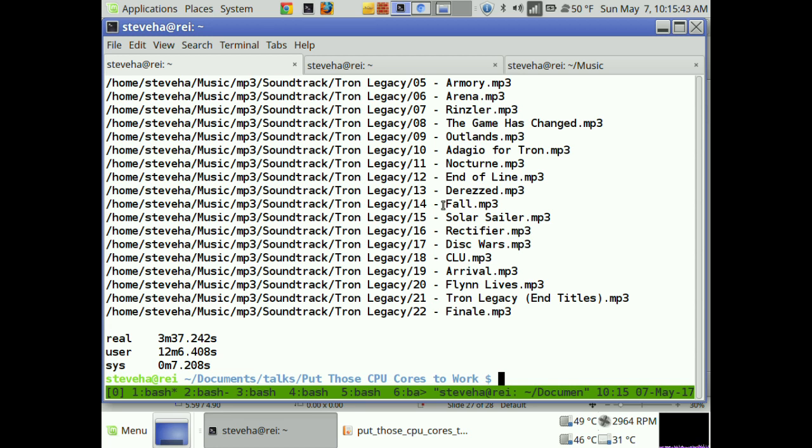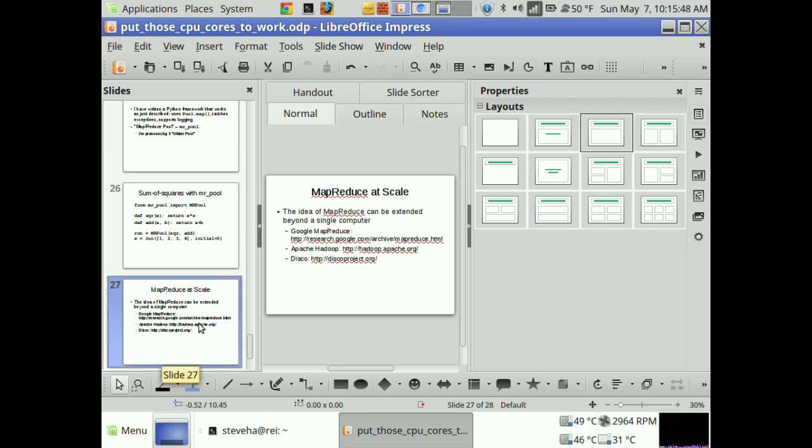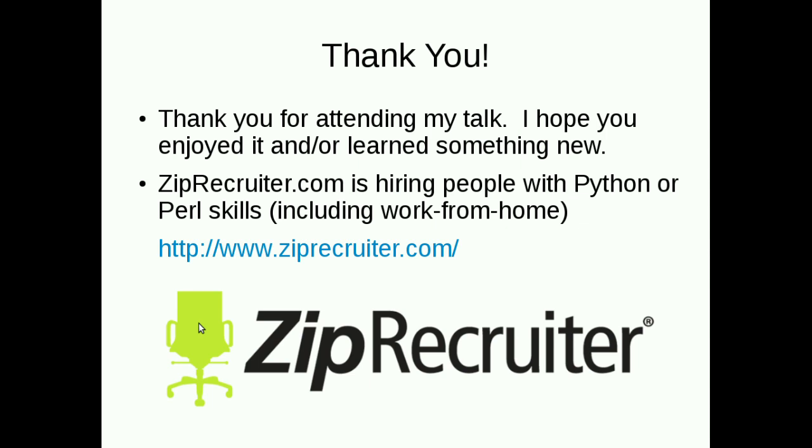My Mr. Pool job finished and my slides are done. I'd like to take any questions. Someone asks about MPICH. It's another way of doing distributed computing. MPI is a framework for distributed computing — I haven't done a lot of distributed computing myself, mostly running jobs across multiple cores on one computer, which is what this talk was more about.